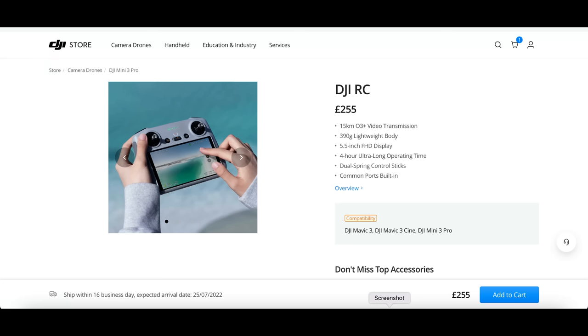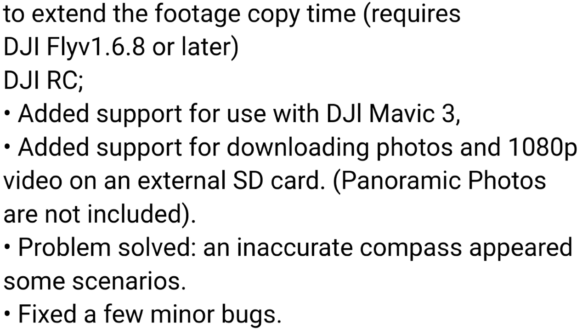First, let's talk about the RC controller and what's new. One of the biggest new features is that it's now available to buy completely separately and independently, and you can now use it with the DJI Mavic 3 — so not only the Mini 3 Pro but the Mavic 3 as well. We also have added support for downloading photos and 1080p video to an external SD card.